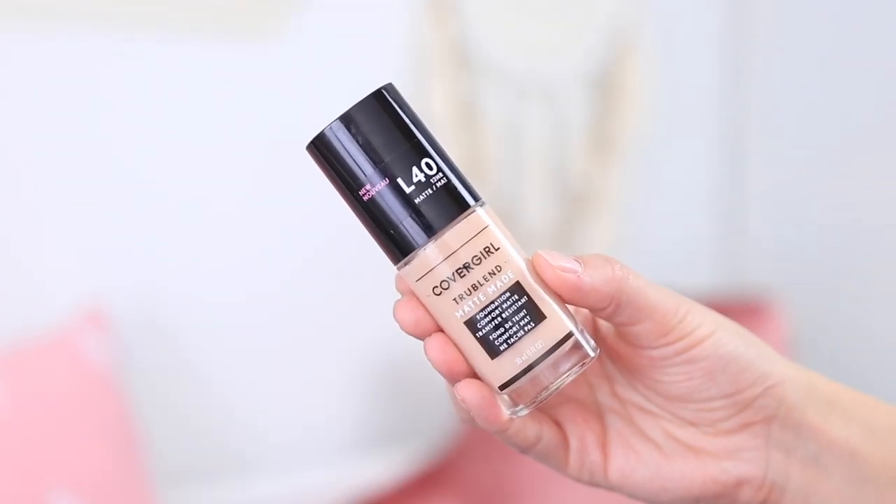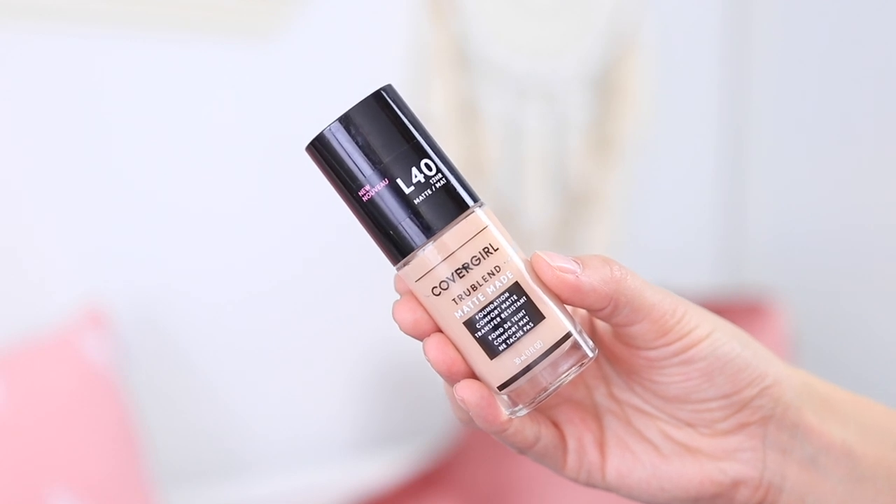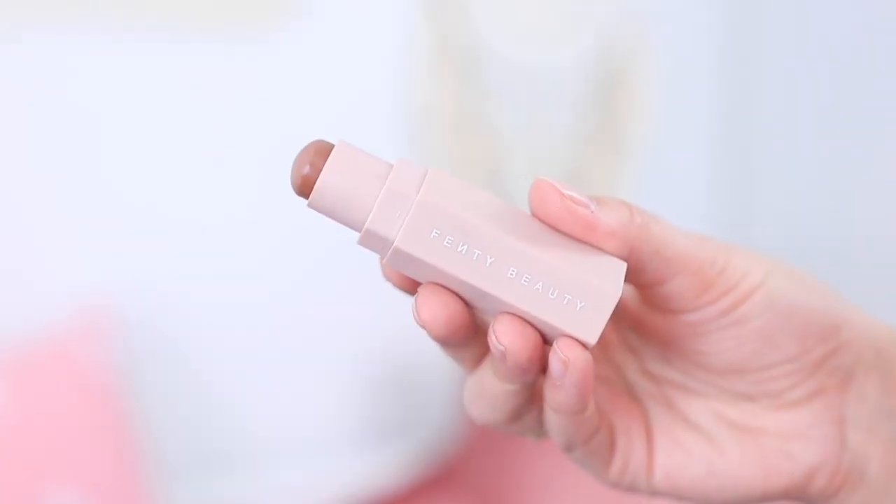Moving on to foundation, I'm using the CoverGirl TruBlend Matte Made foundation. It isn't completely matte — I don't typically go for extremely matte foundations — so I really like this one because it has a more satin finish. I blend it all around my face and down my neck using a beauty blender. This shade is seriously perfect for my skin tone right now; it literally disappeared and has a beautiful finish.